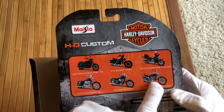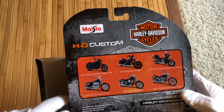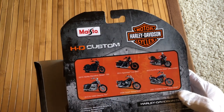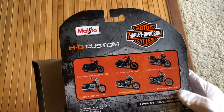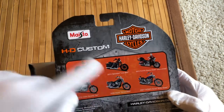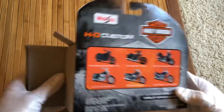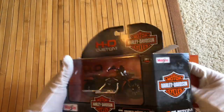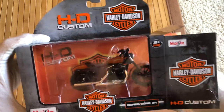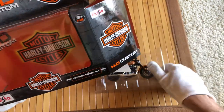I think it looks really nice. This definitely looks like more of the chopper style Harley Davidsons. But I wanted one that looked almost like a Ducati Monster — a little bit of Euro inspiration in there, but still having that American style. Really, really cool. Let's take this out here. Let me know in the comments if you guys know a lot about Harley Davidsons and have some fun facts to share.